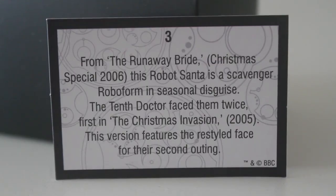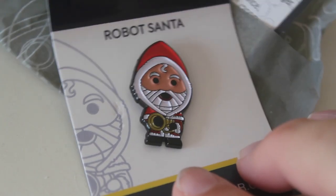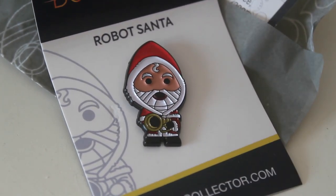The card says from The Runaway Bride Christmas Special 2006, this robot Santa is a scavenger robo-form in seasonal disguise. The 10th Doctor faced them twice, first in The Christmas Invasion 2005. This version features the restyled face for their second outing. As you all know I do love a nice badge so I'll be wearing him with pride.